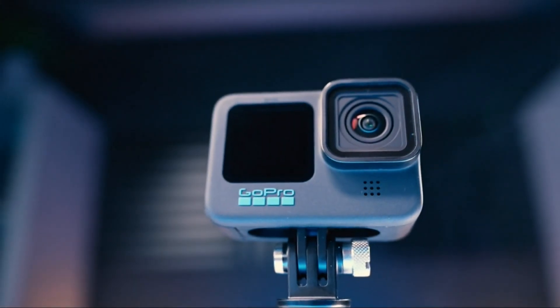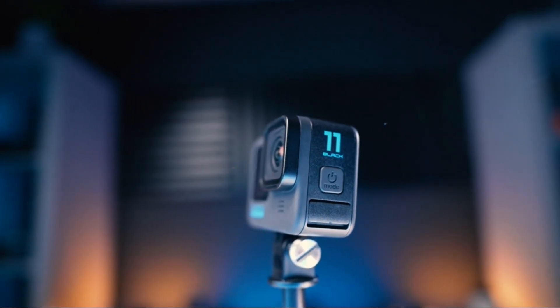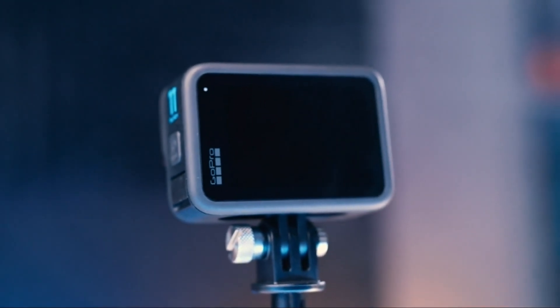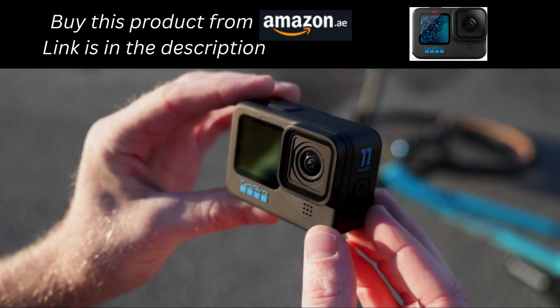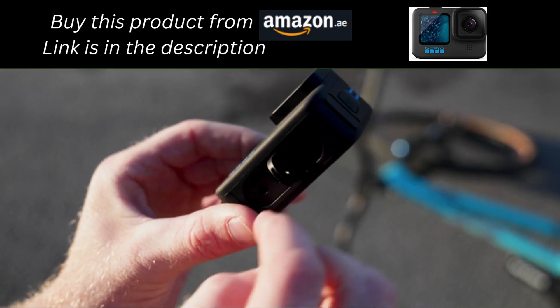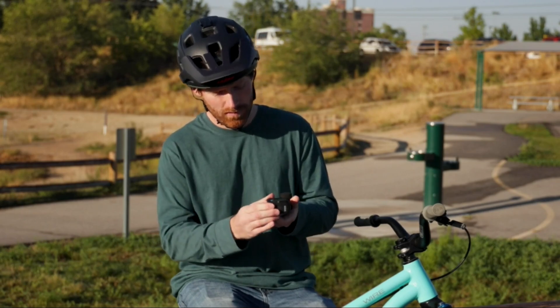This is the new GoPro Hero 11 Black, and it brings some massive upgrades starting with a new larger sensor, next-generation image quality, class-leading stabilization, and a ton of new features that will absolutely transform how you can use the GoPro. The hardware itself hasn't changed in dimension from the GoPro 10.